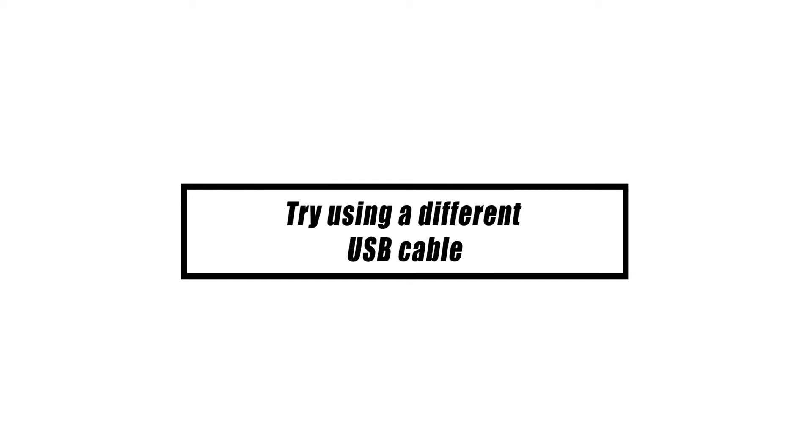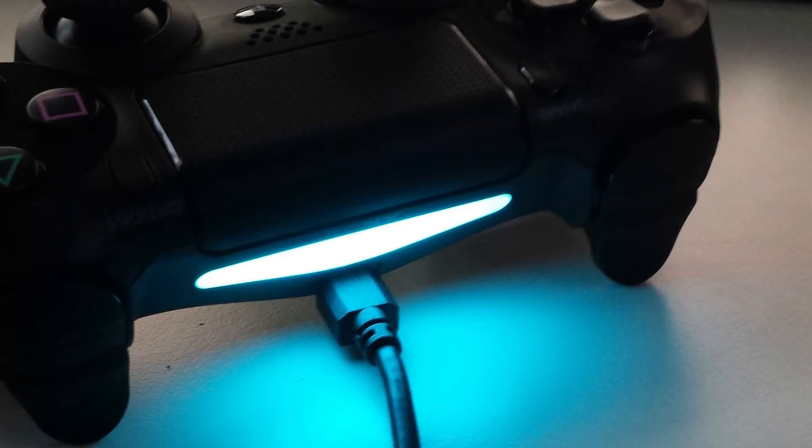If you prefer a wired connection but Steam isn't detecting your PS4 DualShock 4 controller, the problem might be with the cable. Use a different USB cord to determine if this is the case.